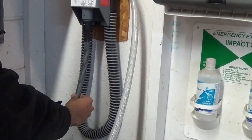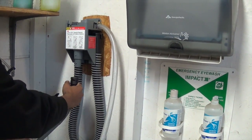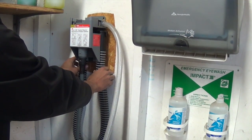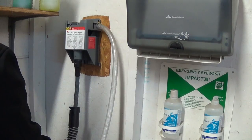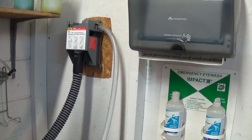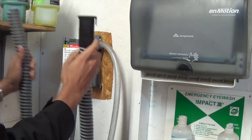This hose I'm holding right here is for filling up your spray bottles. To remove the hose, all you have to do is turn it and pull it out. To connect it, there are grooves — slide it up and turn it. There's also the bucket fill hose stored on the side. To use it, slide it under and through the smaller hose, locate the grooves, and turn it. This bucket fill hose is for filling up your mop buckets and auto scrubbers.